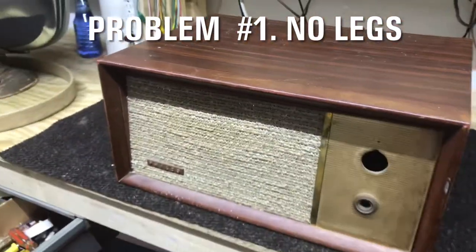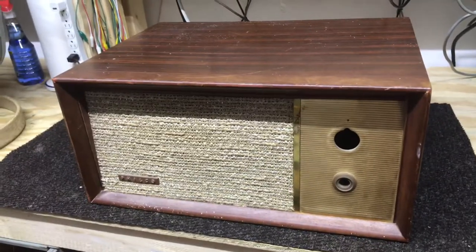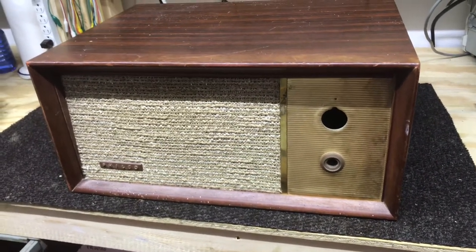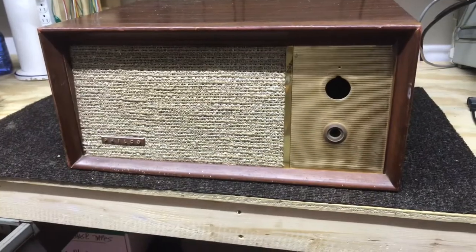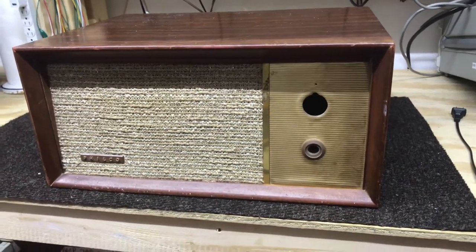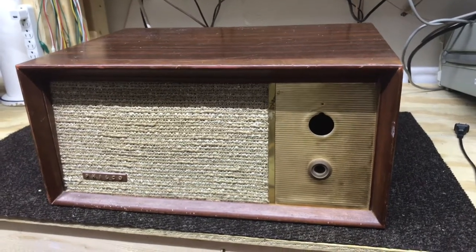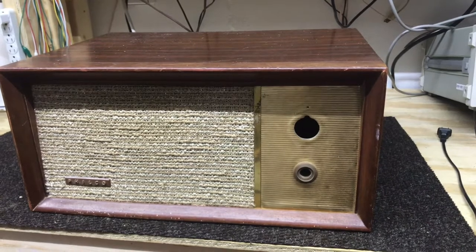Have you noticed what else is missing? Yep, we have no legs. When I bought this I knew there were no legs on it, but they did have some rubber feet on the bottom. Apparently whoever used this last was just setting it on a table, hence the rubber feet. I do want to put this back as close to original as I can, so I'm going to be making some legs for this based strictly on pictures I found online for dimensions — height, width, and all of that. We'll get the electrical portion restored first and then do the cabinet work.